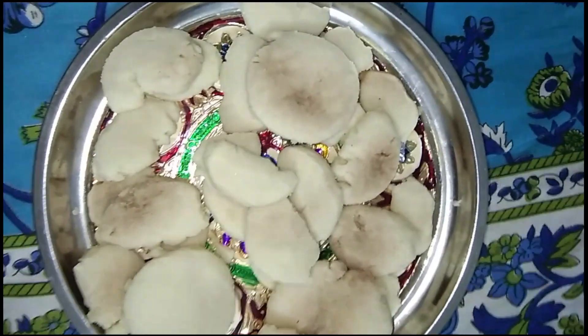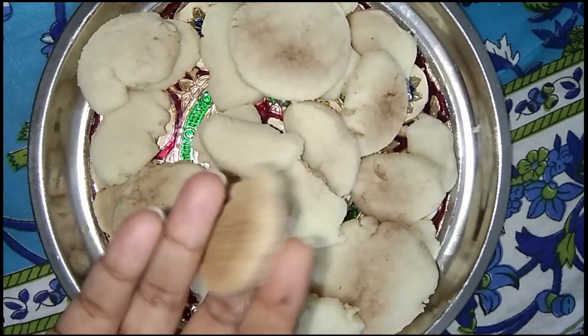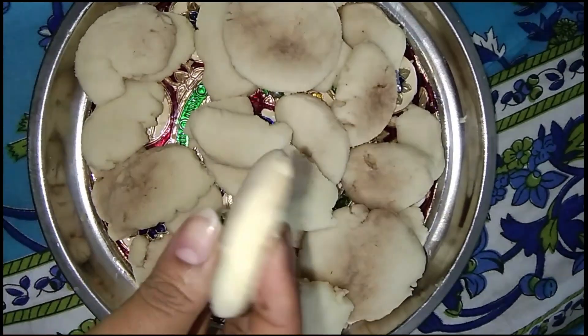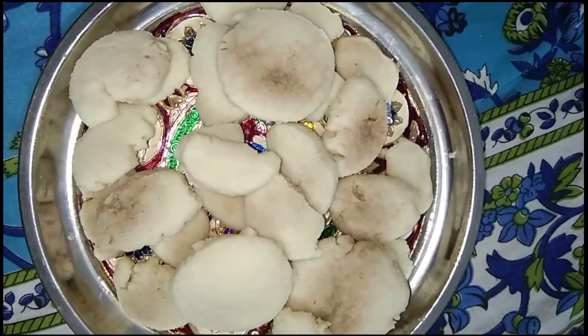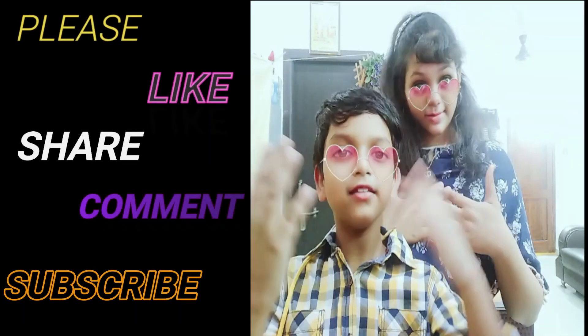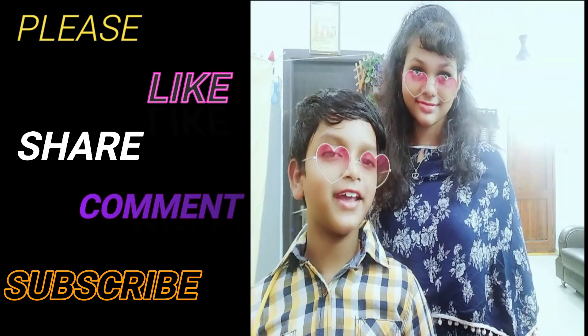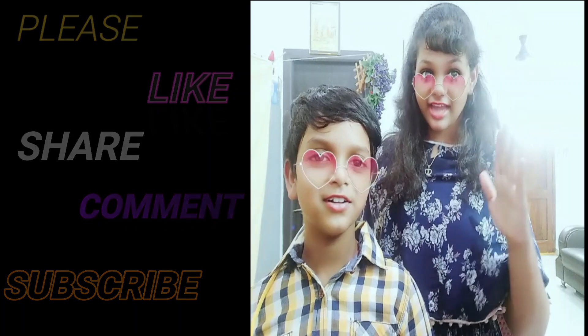If you are not interested, please like, comment, and subscribe to our channel. You will try it and tell us. Like, Share and Subscribe — notification to our channel. Genta Kotali Bro.